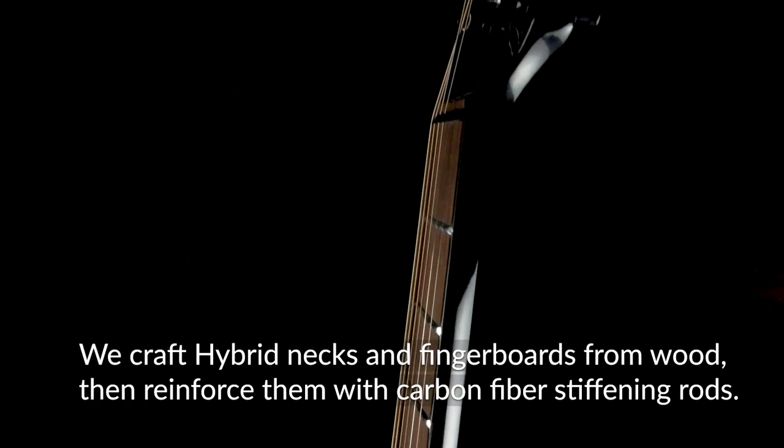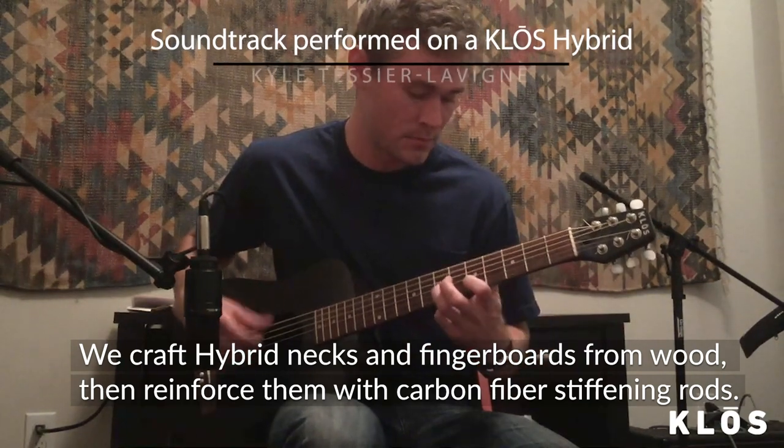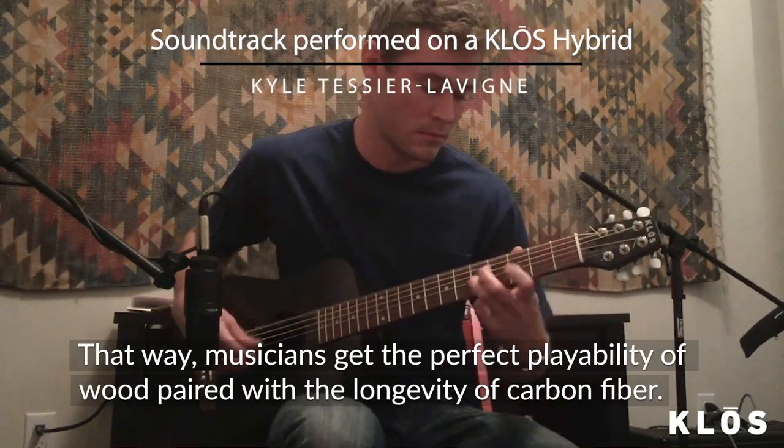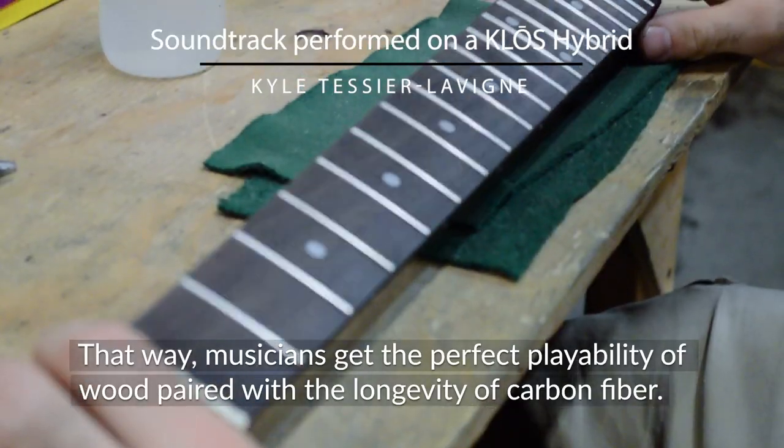We handcraft hybrid necks and fingerboards from wood, then reinforce them with carbon fiber stiffening rods. That way, musicians get the perfect playability of wood paired with the longevity of carbon fiber.